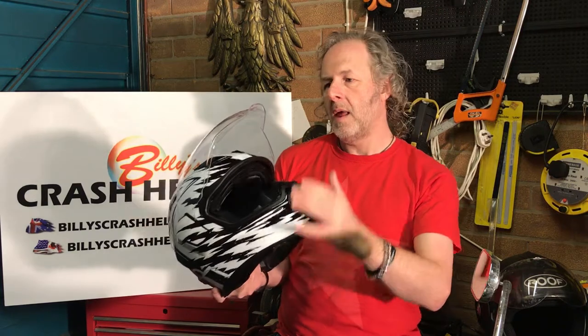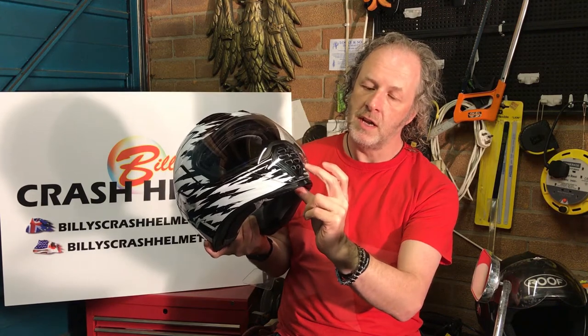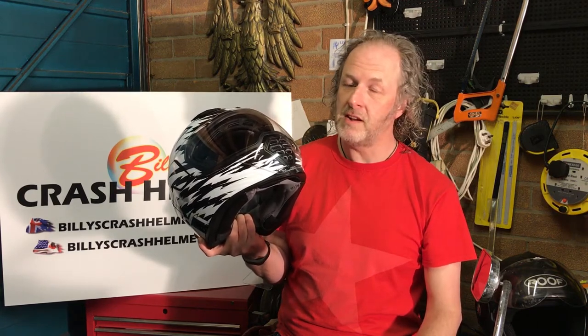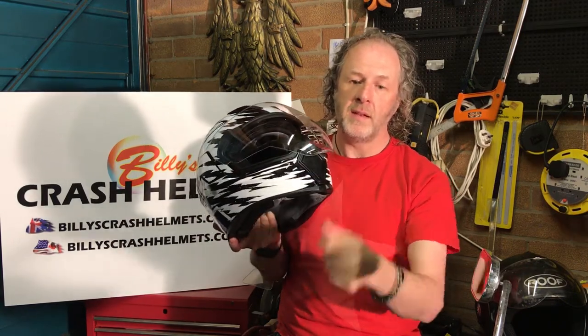When the visor is fully down, you can lock it in position — which is a really nice feature. You just click it in and the visor is locked. It's probably one of the best visor locking mechanisms I've seen. It's dead easy to use, especially when you want to open it: just stick your thumb underneath and it unlocks so you can open the visor. Really nice.